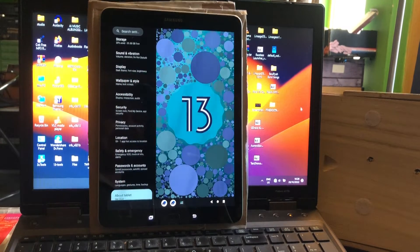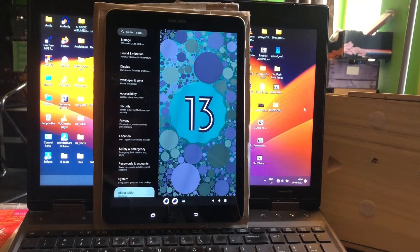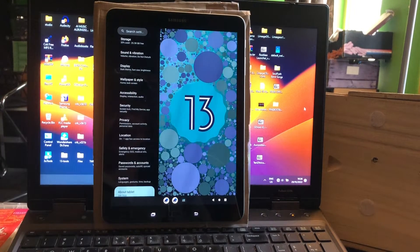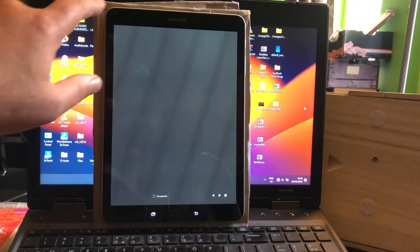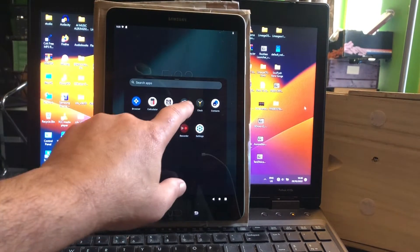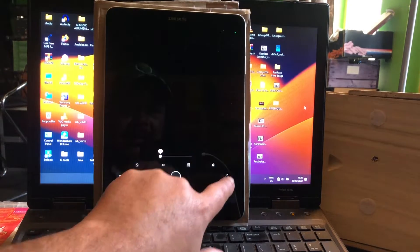Even though the install procedure is kind of crazy, it can be done. If you really really want to install Android 13 you can, thanks to this special install procedure. What is working well — I think camera should work — and yes, you can see the camera works.